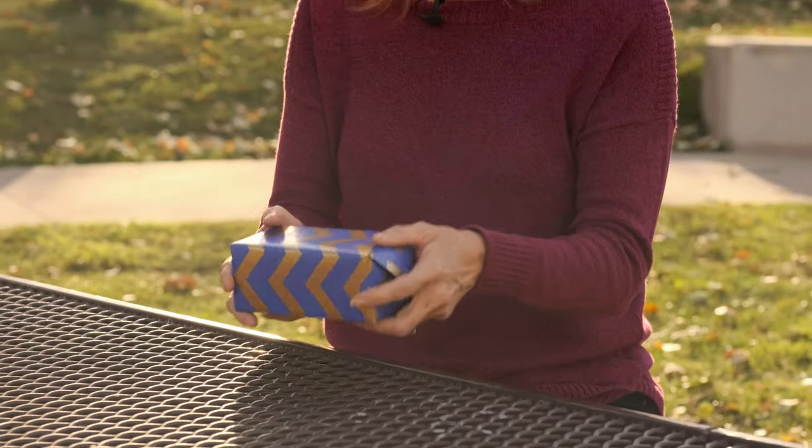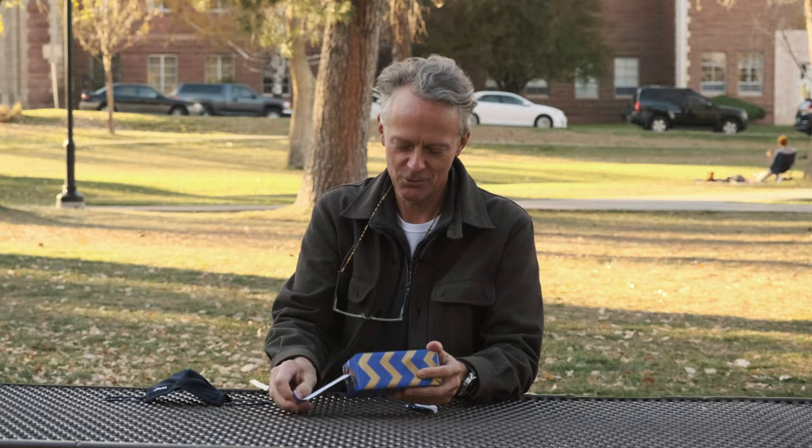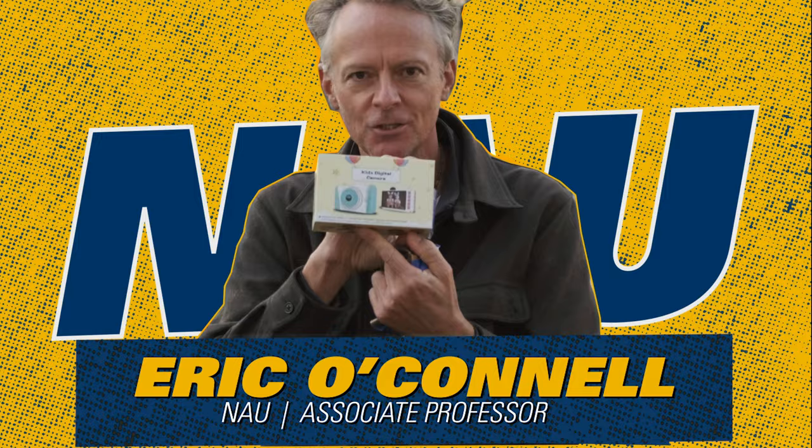Oh my god. It's actually a little heavier than what I thought it would have been. Do we get to keep it? Oh my god, this is great. Kids digital camera.